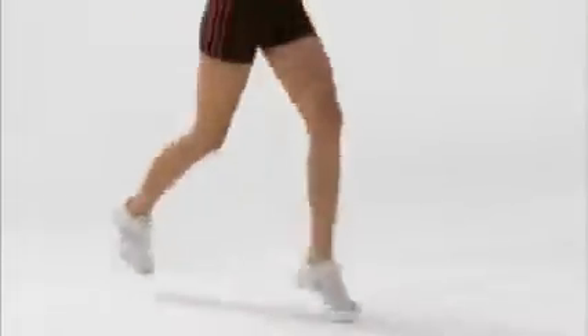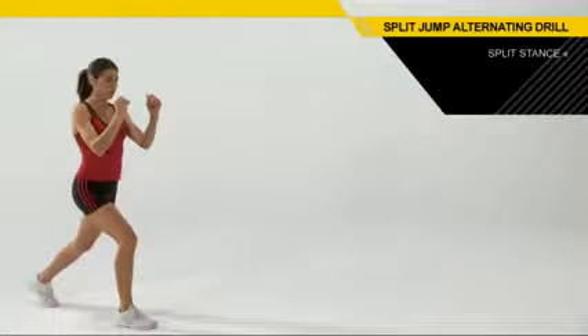To set up for this drill, you want to position yourself in a good aggressive split stance, meaning you're going to have that back leg far enough behind you, but not too far. You want to bend in that back knee. Your weight is going to be a little heavier in that front foot.